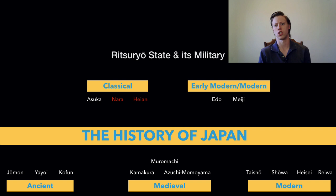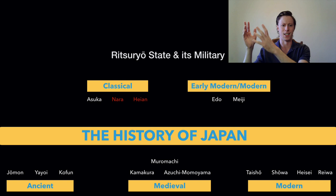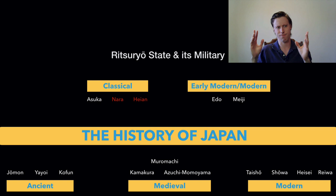The Ritsuryo State — what the Yamato kingdom becomes known as once it implements Chinese culture and governmental structures — is sometimes looked at as being a direct carbon copy of China. Not really. This is more about taking Chinese ideas and applying them to the Japanese situation: taking the good stuff, modifying others, and building a new state ostensibly based along Chinese lines.